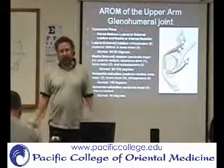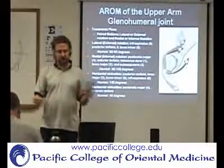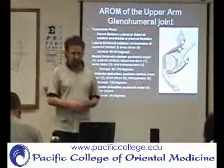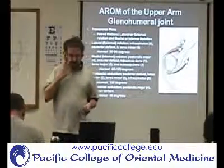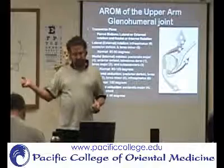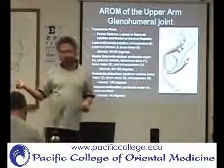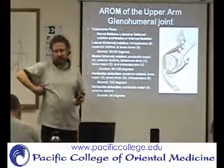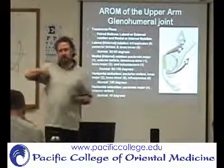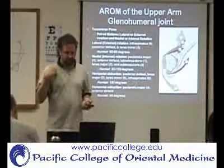In the transverse plane, you have internal and external rotation. External rotation is going to be infraspinatus, the posterior deltoid, and teres minor. And as mentioned before, the latissimus and teres major are going to do internal rotation, and also subscapularis.